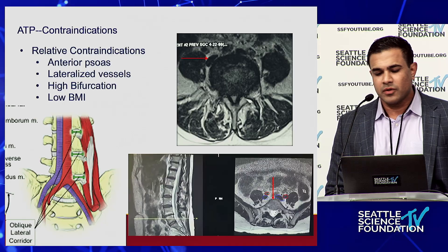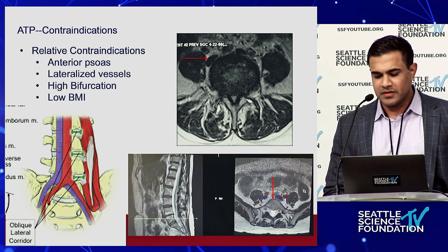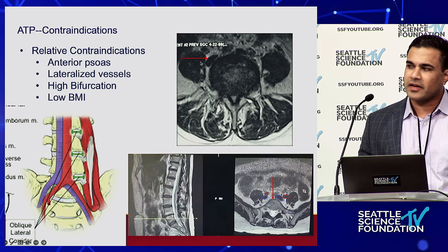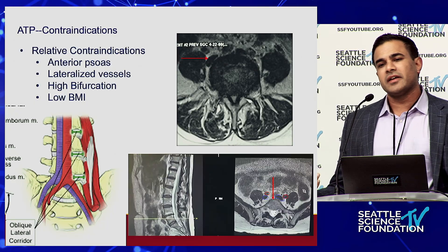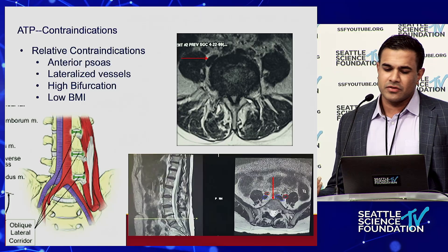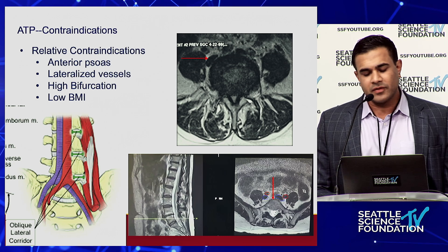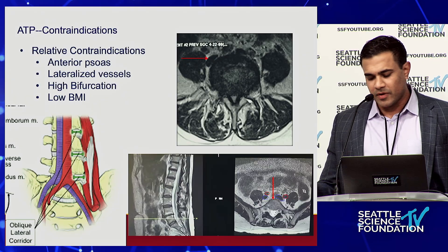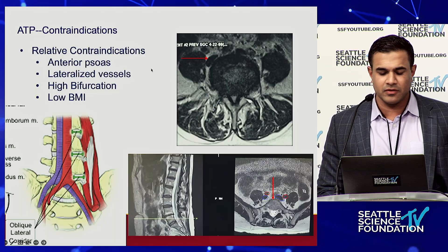Contraindications to anterior to the psoas: watch out for transitional anatomy where the psoas is really pulled forward and the window between the vessels and psoas is not there — maybe a patient you want to consider for TLIF or ALIF. Watch out for lateralized vessels — not a great OLIF candidate. High bifurcation matters because that's probably a transitional anatomy patient, better off with ALIF or TLIF. Low BMI is not a contraindication, but with any retroperitoneal surgery — particularly anterior to the psoas or traditional lateral — low BMI actually worries me. Those are patients where I want to do a two-incision technique and really develop the retroperitoneal space, because when patients are skinny there's not a lot of retroperitoneal fat, and you need to safely mobilize the peritoneal contents anteriorly.